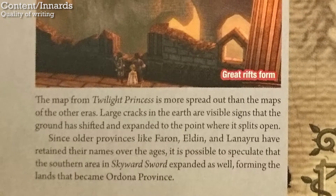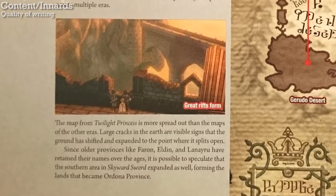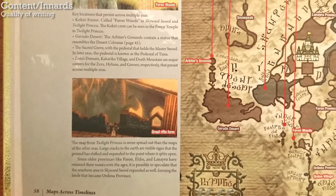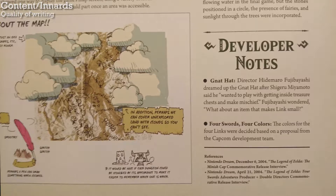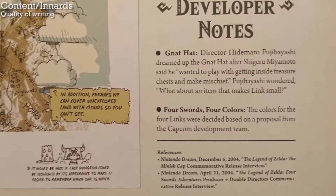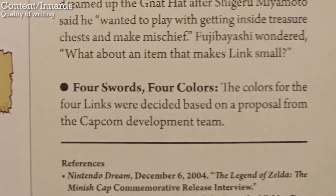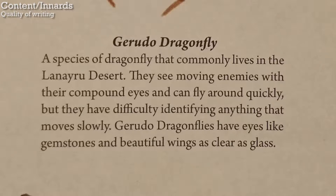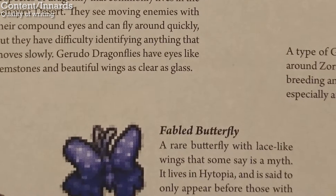Here it notes that some maps of Hyrule are larger than the other ones, and says that this is because the ground itself has expanded. It's just such a ludicrous thing to canonize with an official explanation. Just leave the topic alone — you don't need to reconcile that the maps are different sizes. Also like the Hyrule Historia, some of the captions are basically pointless. Like this one: 'The colors for the four Links were decided based on a proposal from the Capcom development team.' In other words, the people who made the game chose what colors to make Link? Obviously — why even write that? A lot of the writing is just boring. I don't feel qualified to say it's bad writing, but I was definitely bored through a lot of the book, and there is a lot of writing that doesn't really say anything meaningful.